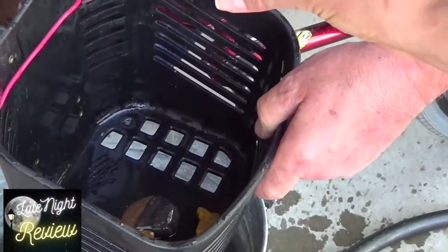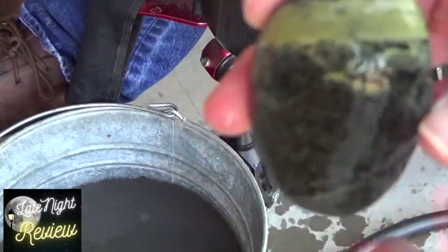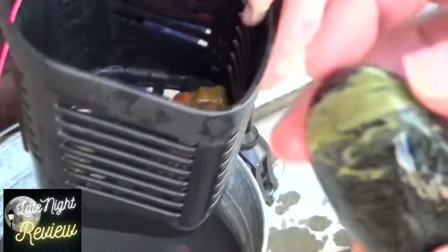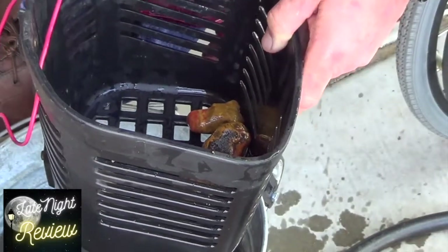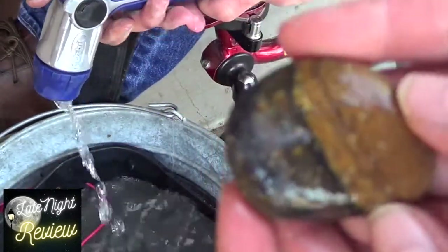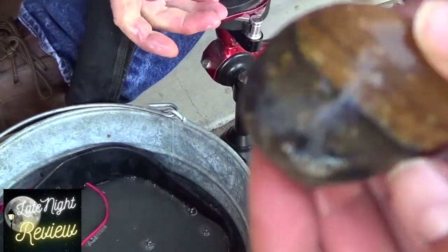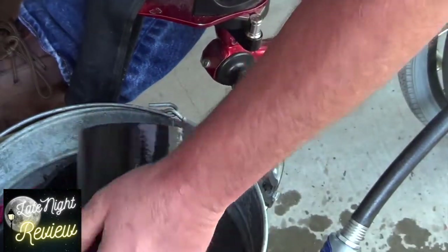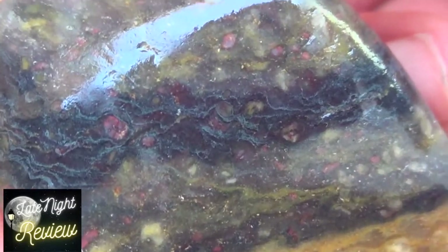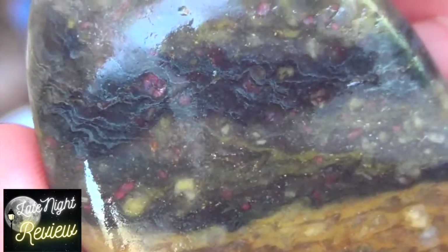Look at that — that one looks cooler than heck! This one here is actually green, but for some reason on the camera it's coming up yellow. That looks almost marbled. This one is actually pretty rounded. You know what this actually looks like? It looks like a tiger's on it. Yeah, and this one kind of looks like a galaxy stone.